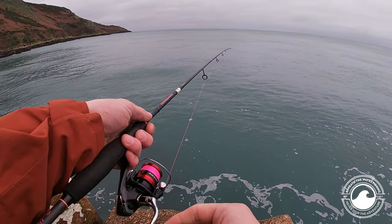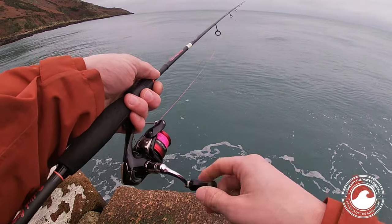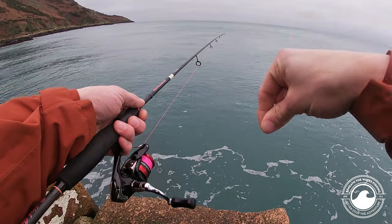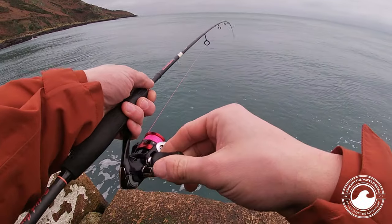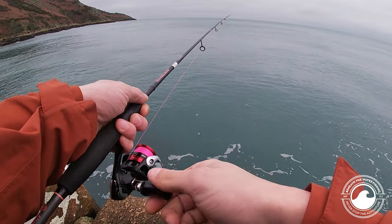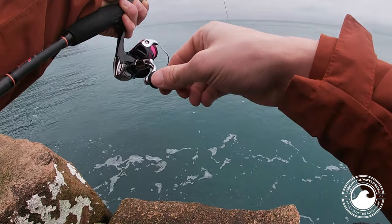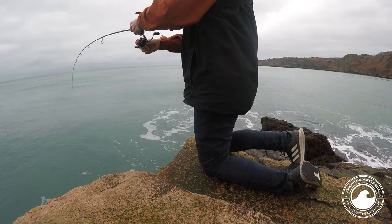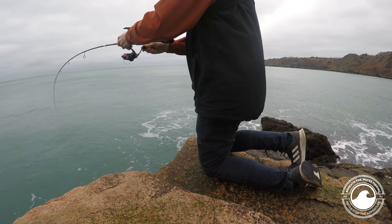Different techniques I like to use with light rods — one is what I call tea-bagging: literally like dunking a tea bag into your cup of tea, doing that up and down the wall. A lot of the time fish are very close to the wall. And — we've got a fish! That's a good fish, not what I was expecting. And that's how tea-bagging works.